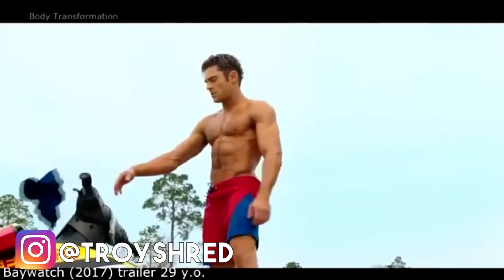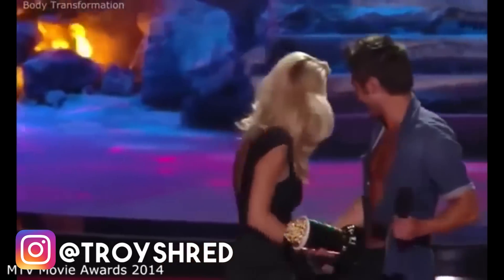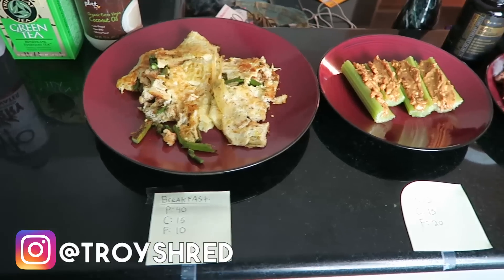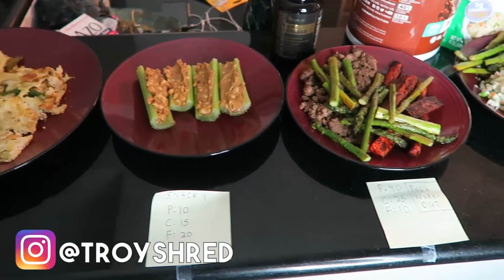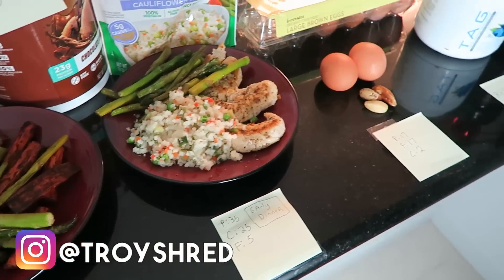I'm going to give you guys a ton of information in this video, so take some really careful notes. Definitely pay attention to part two of the meal plan — I'm actually going to cook and prepare it myself and give you his exact macros that he ate for the one month leading up to his shirtless scenes in Baywatch. So let's dive right into it.